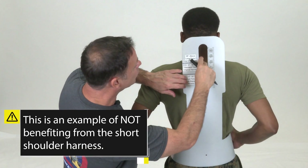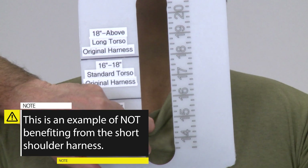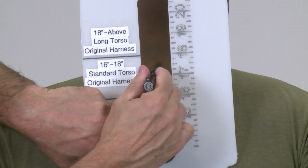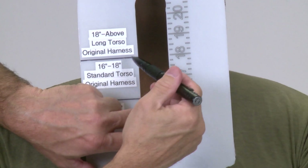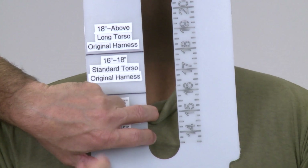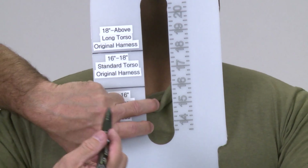Once properly positioned, pull down the t-shirt to expose the vertebrae, have them look at their toes by bending at the neck, identify the C7 vertebrae, then have them look straight ahead. Find the reference on the window — in this example, the Marine is within the 16 to 18 inch mark, meaning he would use the original harness in the standard torso setting and would not benefit from the new short shoulder harness.